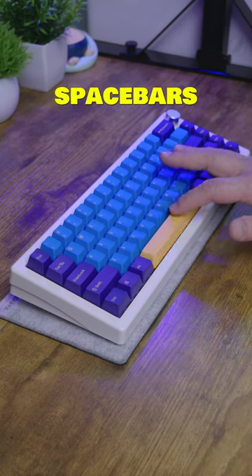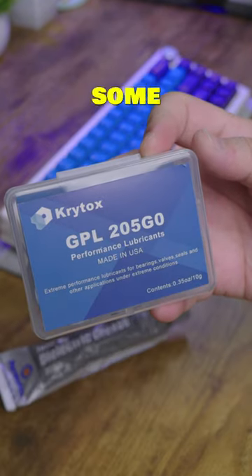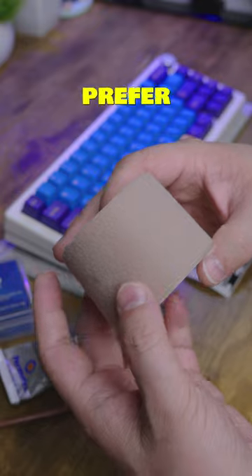Let's fix those rattly-ass spacebars. Grab some dielectric grease, some lube, a small brush, some switch pads. I prefer Moleskine instead.